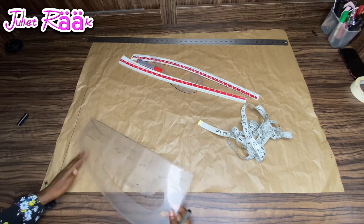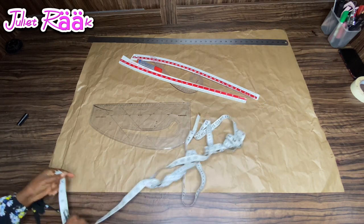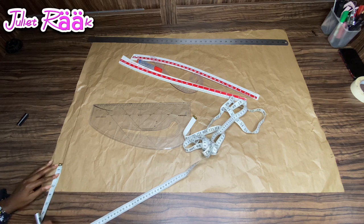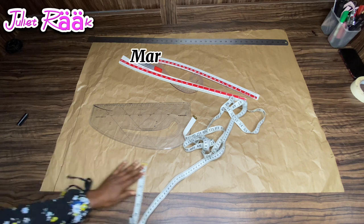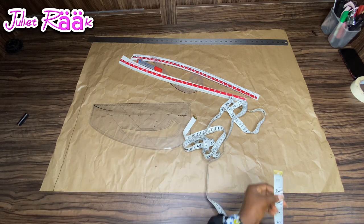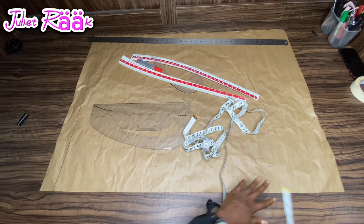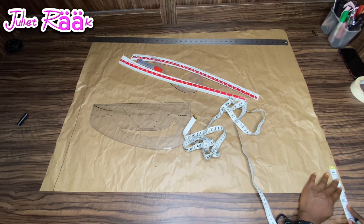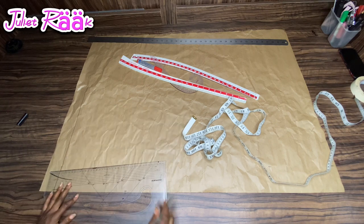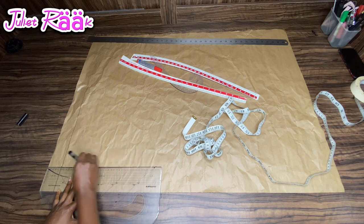I'm making a palazzo pant, so I need to keep more allowance than usual. I used to keep two inches allowance by the side, but this time I'm marking three inches because I want my pant to have full volume. I'm also not doing a cut-and-spray method — I'm drafting directly to the pattern. That's why I need to keep three inches allowance by the side. Once done, I'll use my pattern master to collect this line and create an imaginary guideline.